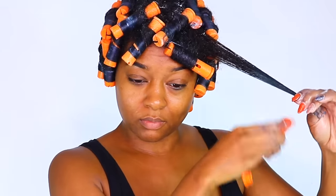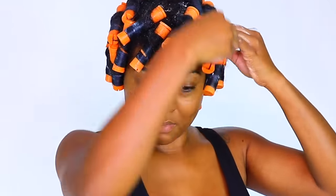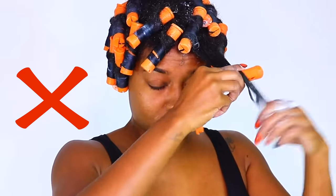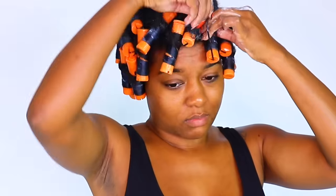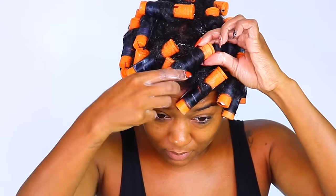I debated about giving y'all this last perm rod tip but I'm going to share it anyway. You can see where my hair started unraveling — the curl reverting on the rod. Some people can rod their whole head in big sections, but if you're watching this video and struggling, my advice is to not work in big sections — it's just too much to handle and wrap neatly. I don't count rods, so don't ask me how many I use, but work in sections that are small and comfortable to you. If you're struggling to grip your hair over the rod, split that section in half and try again.